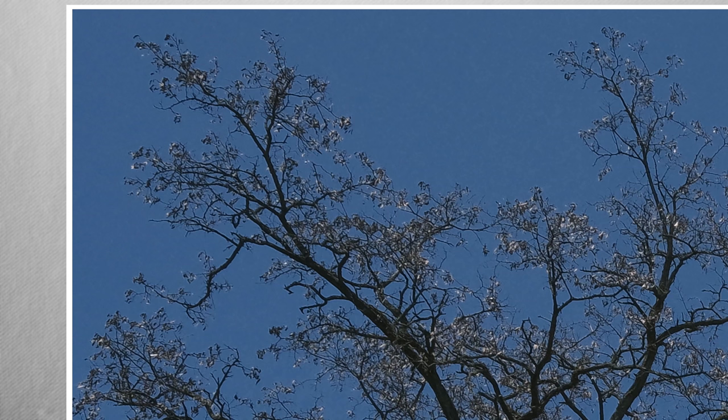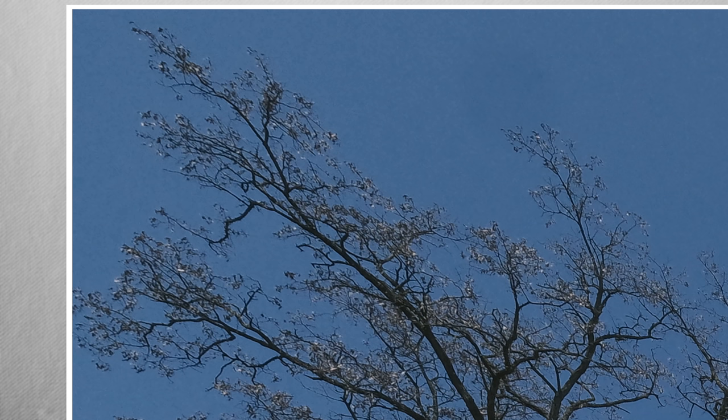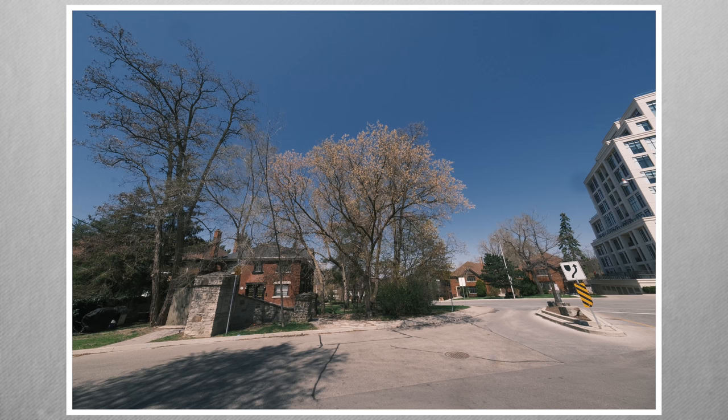I framed this shot with small branches in the upper left corner. Let's pixel peep at 200%. The 18mm is free of color fringing, as is the 14mm, and the 8-16mm at 8mm. The detail is clear with no odd artifacts.